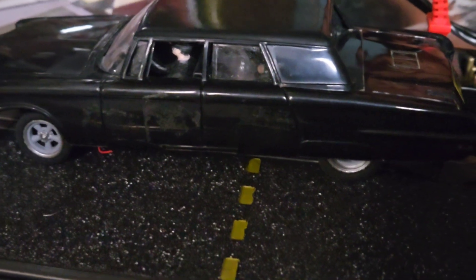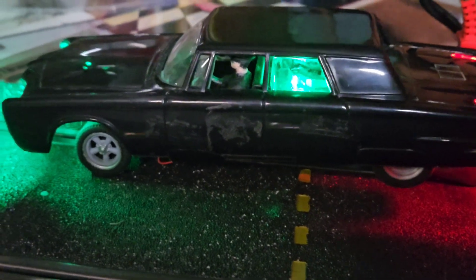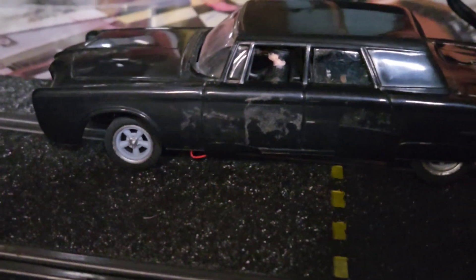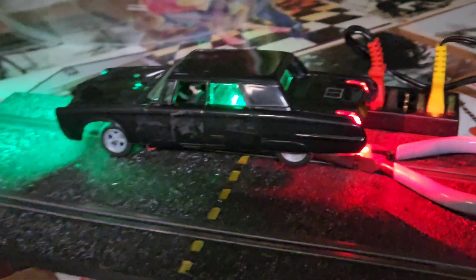My buddy Tim's gonna take a look at it — he's gonna spread the wheels out with the axles. And we'll probably end up changing the hubcaps from the original kit on the wheels, but we'll see how far that goes.